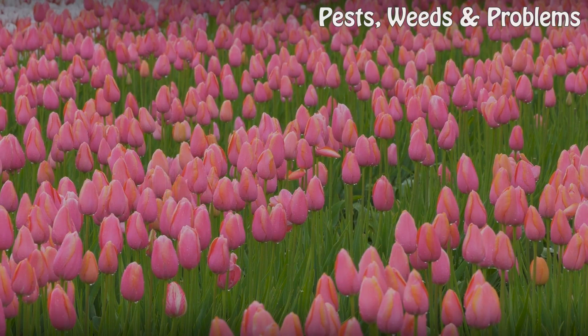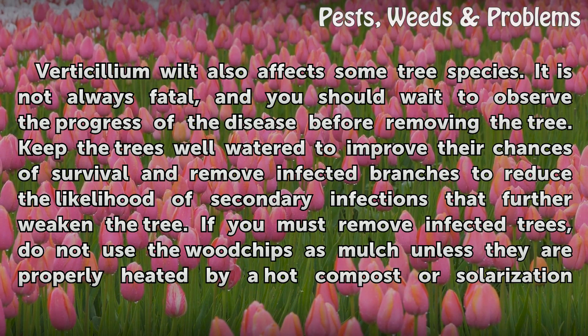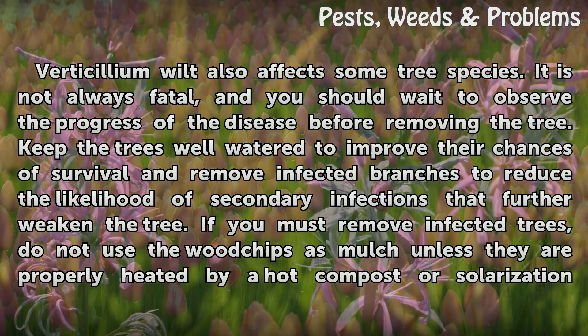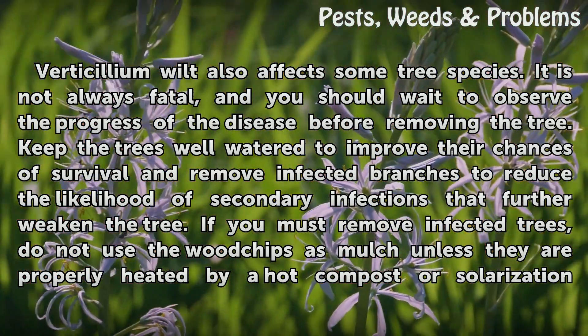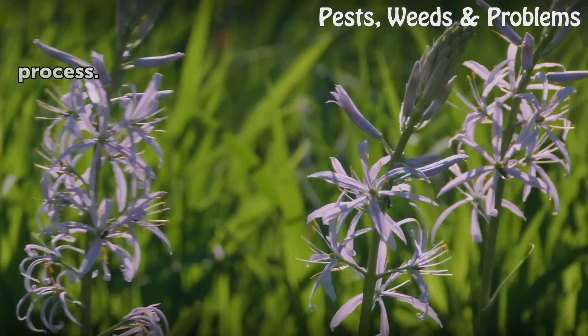Tips and Warnings: Verticillium wilt also affects some tree species. It is not always fatal, and you should wait to observe the progress of the disease before removing the tree. Keep the trees well watered to improve their chances of survival and remove infected branches to reduce the likelihood of secondary infections that further weaken the tree. If you must remove infected trees, do not use the wood chips as mulch unless they are properly heated by a hot compost or solarization process.